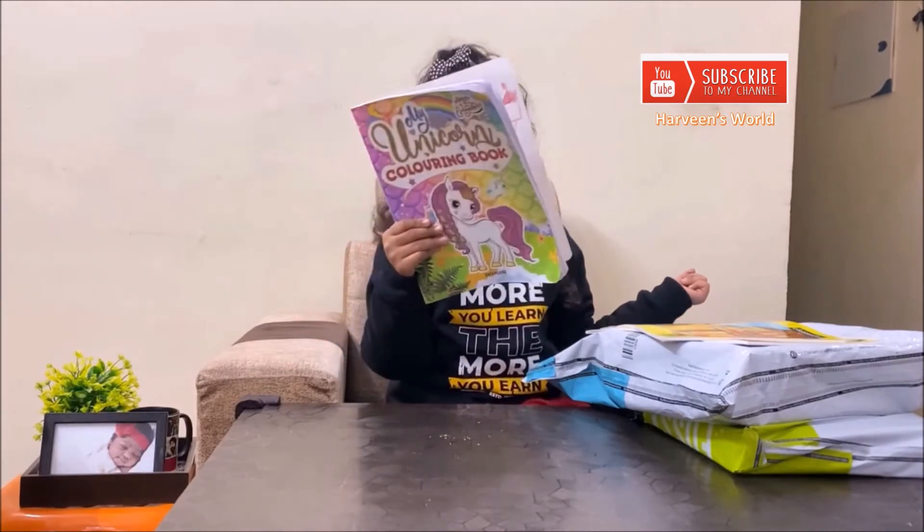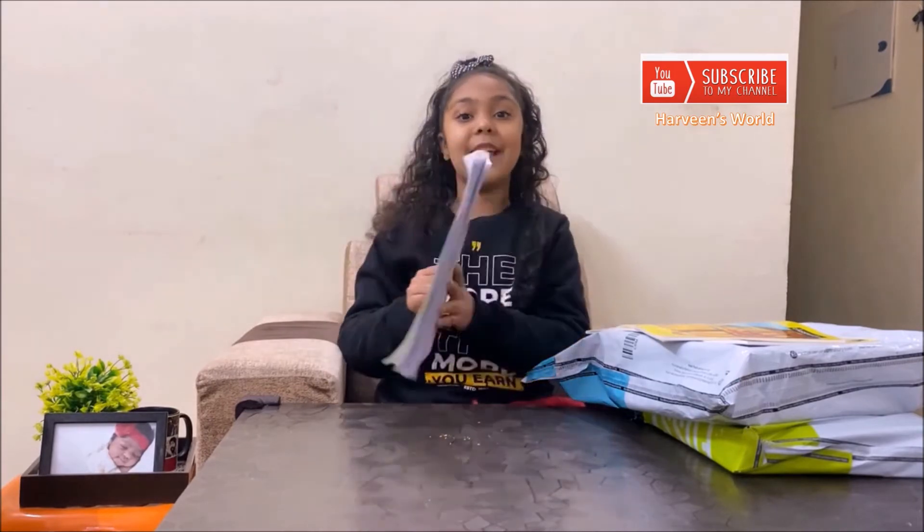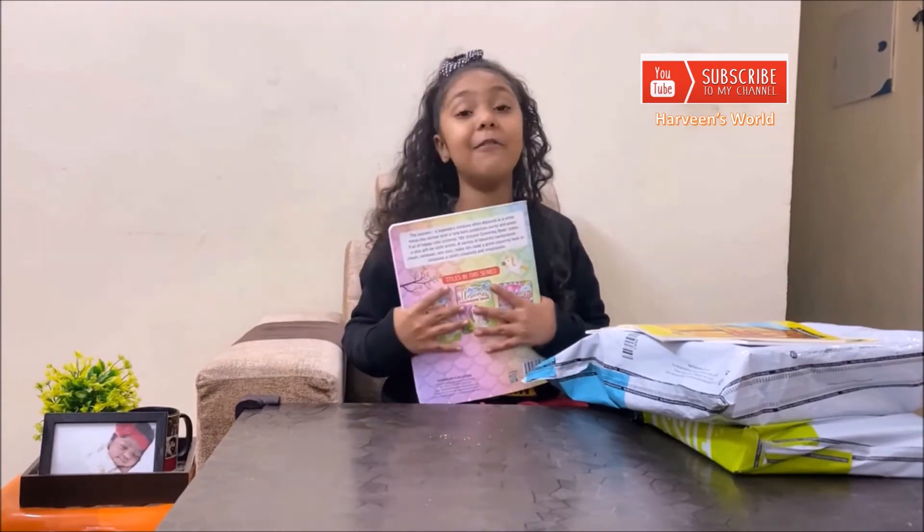Oh my goodness! Unicorn Secret Activity Book! I don't have these but I will order it soon.